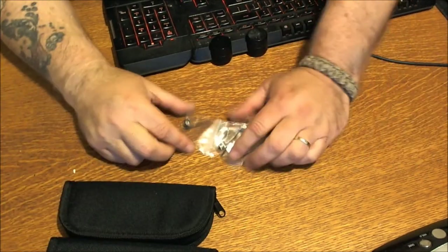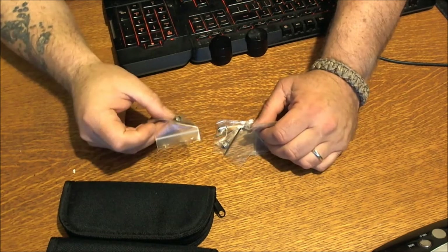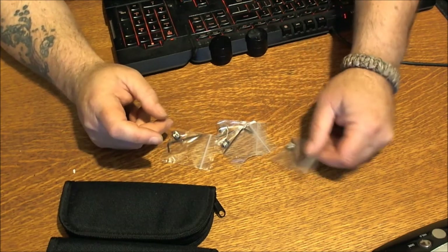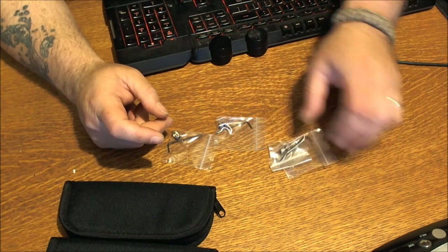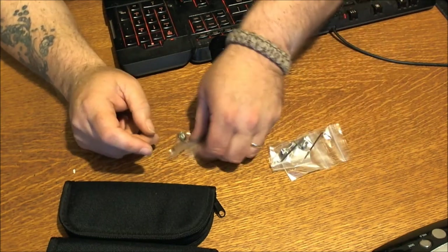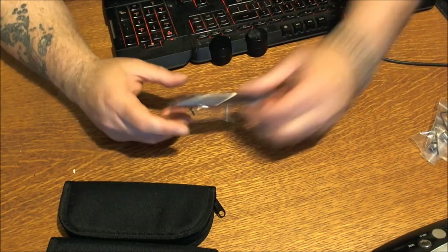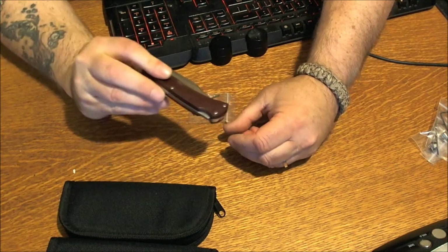And here are the thumb studs I ordered. I use these for my Bucks, and I just got a new Buck in, so how about we put a thumb stud on this new Buck I just got in.